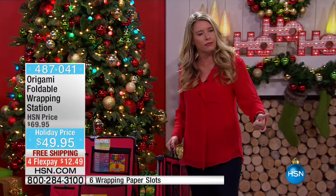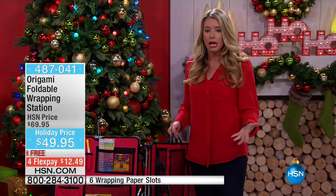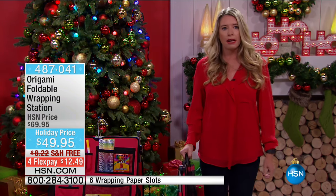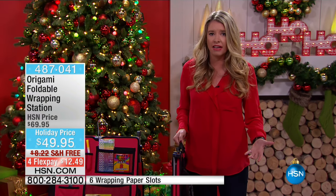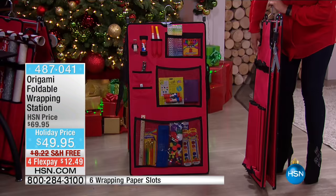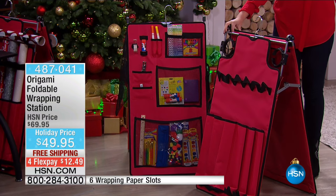Which is a blast — we're doing it for a good cause and we're doing all the wrapping as well. I can take this entire station, fold it up, take it to the car, walk it in, and everything is at my fingertips right there. This is less than seven pounds. I can hang it and store it, or I just pop it open and now it sits upright.